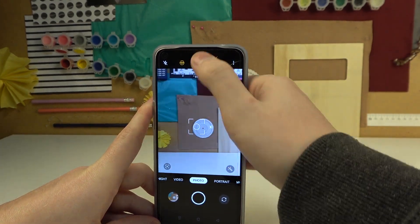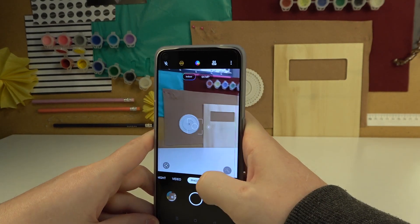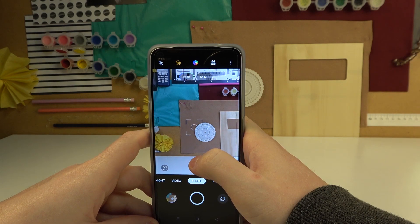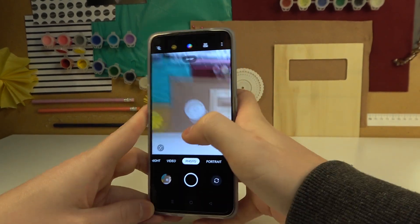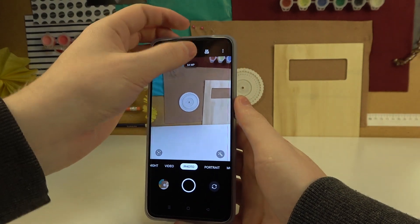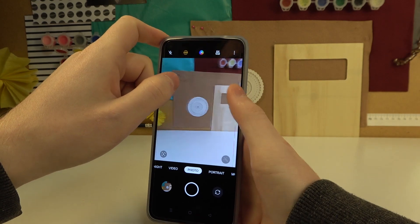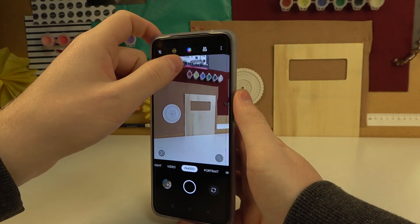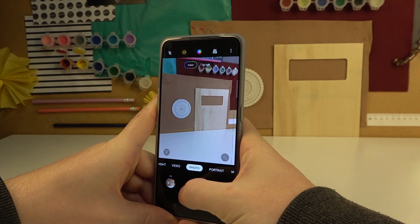The last thing I'm going to show you is the AI mode. If you enable it, it may improve the quality of your photos as the AI works to enhance them.